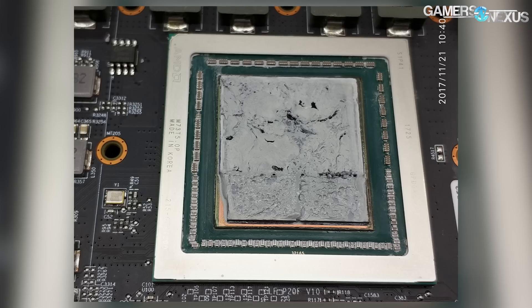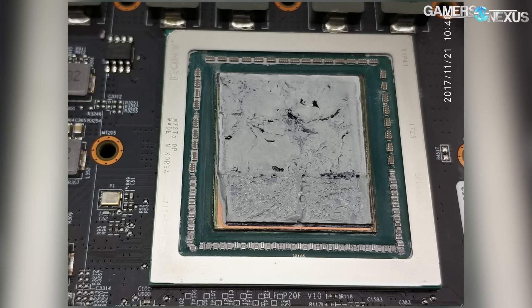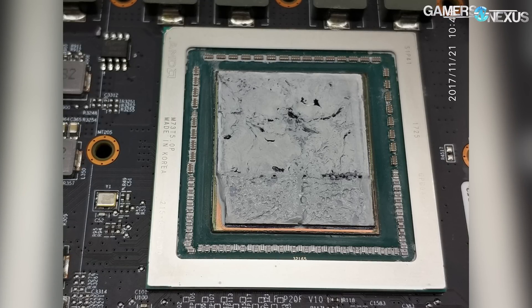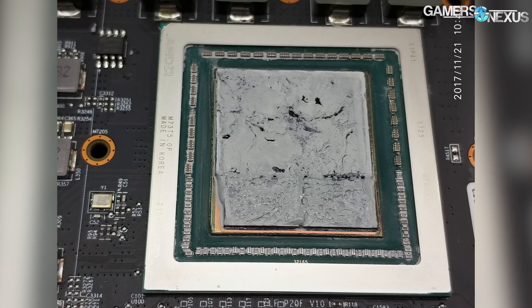Just before anyone asks — yes, we tested this before the teardown. So in our review, when it comes out, we'll have numbers for the pre-thermal paste fixed version and the post-thermal paste fixed version, so you can see the actual difference in HBM temperatures. That review is coming soon. We're waiting on drivers, but it shouldn't be too long at this point.